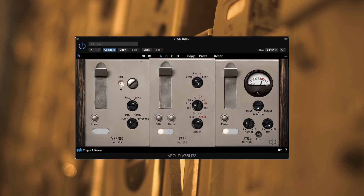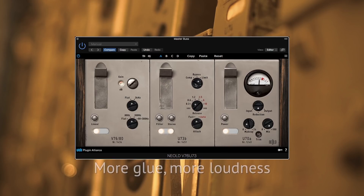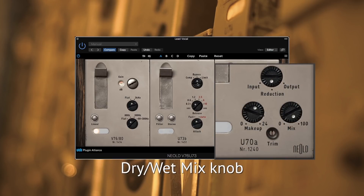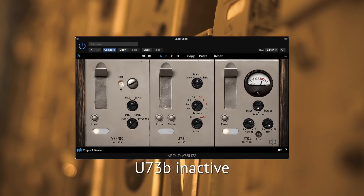Let's try some tighter compression in limit mode now. For onboard parallel compression, just use the mix knob.